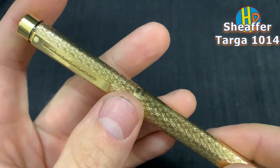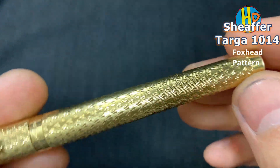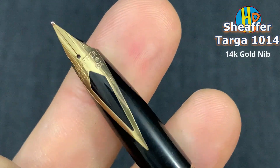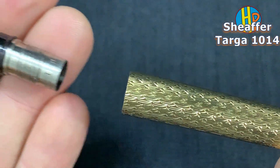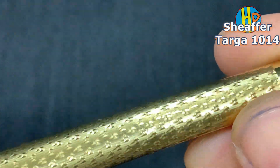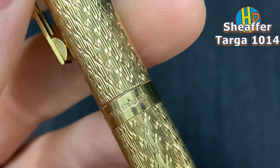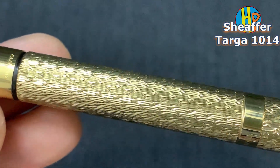Sheaffer Targa. The fox head, number 10-14. 14 karat gold, diamond shape nib. Cartridge converter.